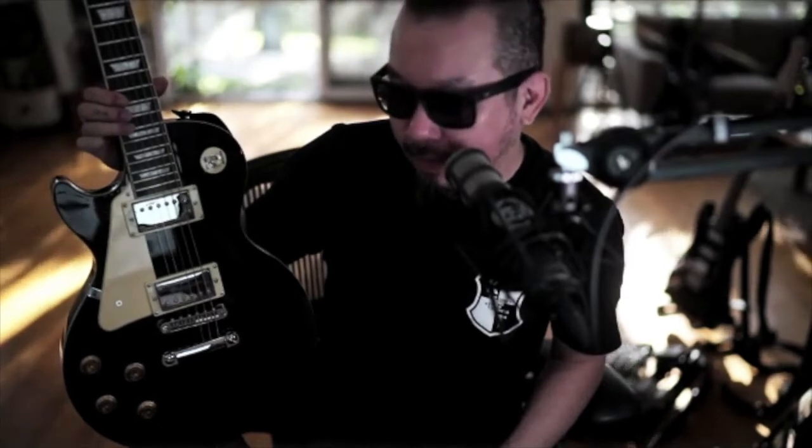I only got this guitar yesterday - ordered it two days ago and it came the day after. That's amazing service by Artist Guitars. You order it online one day and it's at your door the next day. Same old Artist box - it's my third Artist Guitar now, so I'm quite used to that artist-shaped cardboard box.